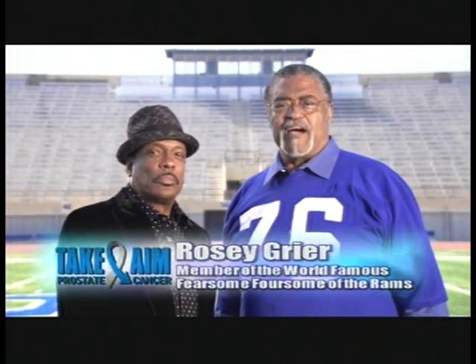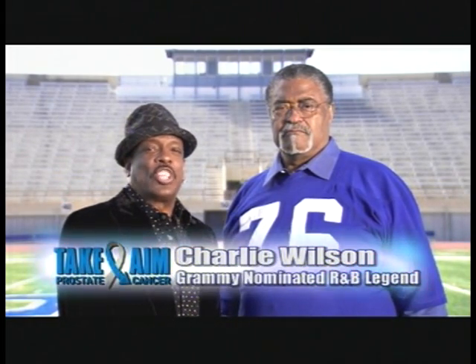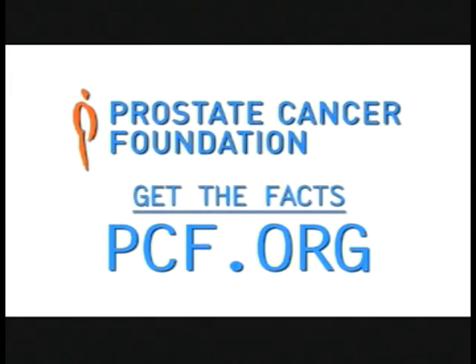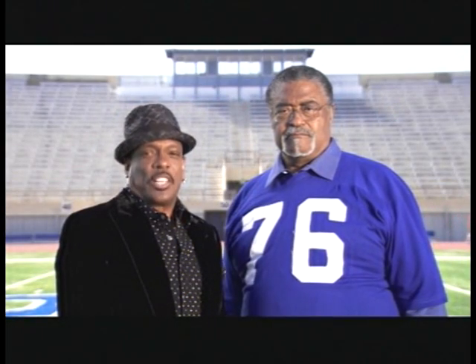Hi, I'm Rosie Greer. As a former NFL player, I know the value of teamwork. That's why I'm here with my friend and prostate cancer survivor, Charlie Wilson. Each year, more than 32,000 die from prostate cancer. African American men are 60% more likely to be diagnosed with the disease and more than twice as likely to die from it. Caught early, this cancer is highly treatable. If you're over 40, man up — speak to your doctor about your prostate health. The Prostate Cancer Foundation is leading the way in discovering better treatments and cures. Together we can take aim against prostate cancer.